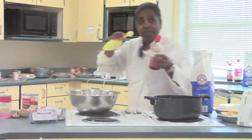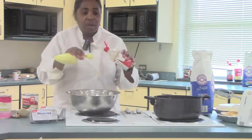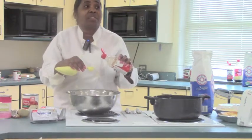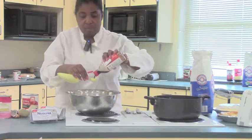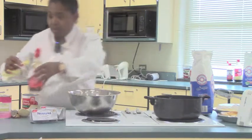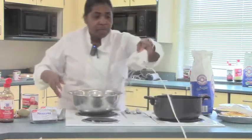You want one tablespoon of vanilla. It calls for half a tablespoon, but one tablespoon makes it a little bit sweeter and gives it a different taste. Then you mix it.